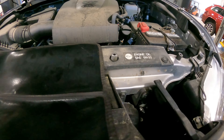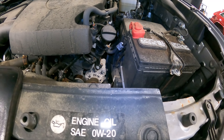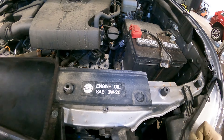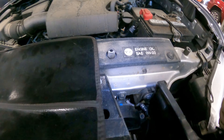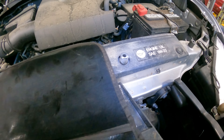Good afternoon ladies and gentlemen. Today on Customer States What, we have a 2016 Toyota Tacoma with some AC concerns — please check and advise. Say no more, we got you. The AC is blowing warm. We did put dye in the system and I'm going to show you where we found the leak.